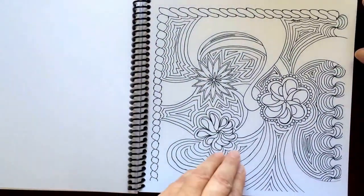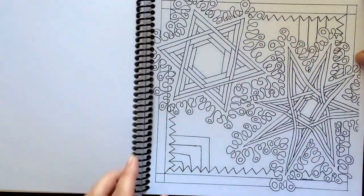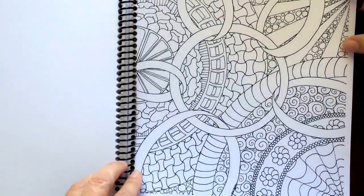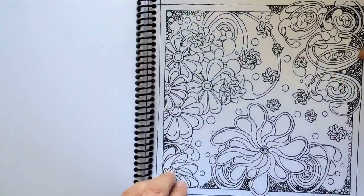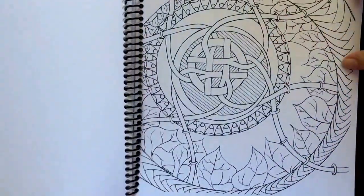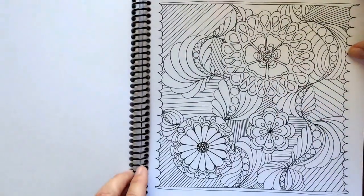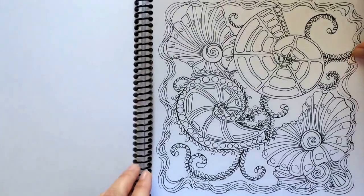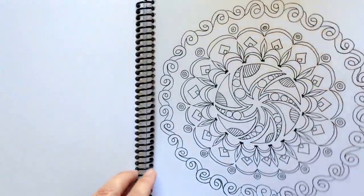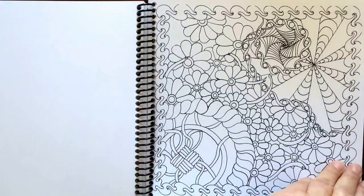The pages are non-perforated, but you can tear one out if you'd like. This is a perfect size for you to slip in your bag and take somewhere. There's quite a diversity of pictures in this book — something for everyone. I would recommend it for beginner to advanced colorists. There are some easier pictures in here as well as some that are a little more intricate.